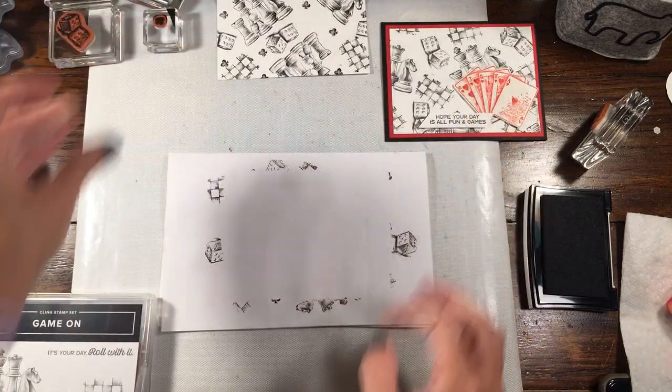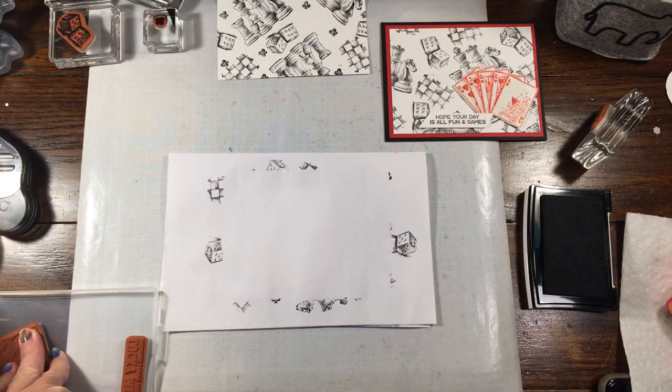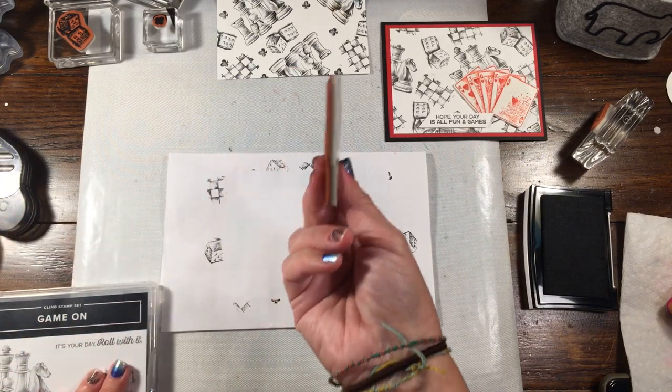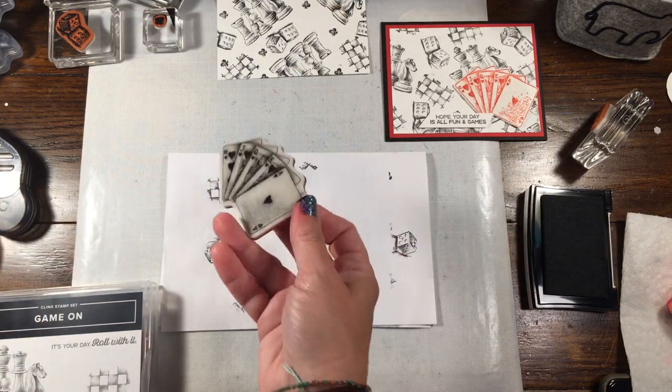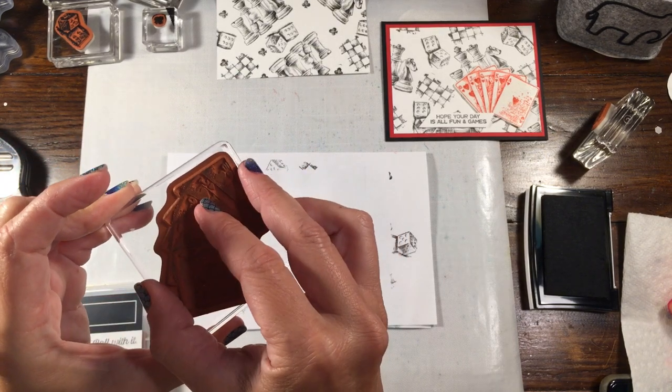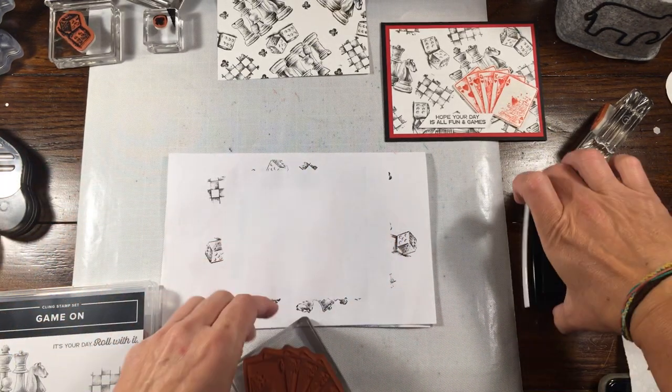So in the meantime, I'm going to go ahead and stamp the cards. Now you could do the cards in black — it's kind of up to you, really depends on what you want to do. But I figured since they were hearts, I would do them in red. So let me close this up.